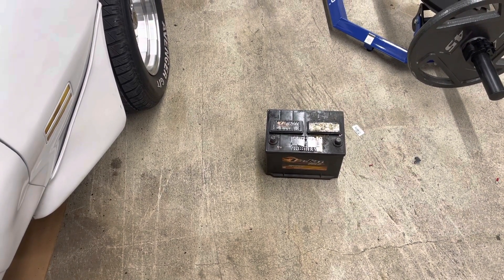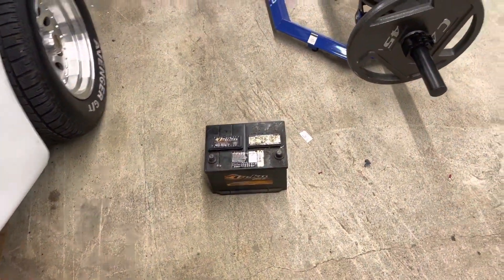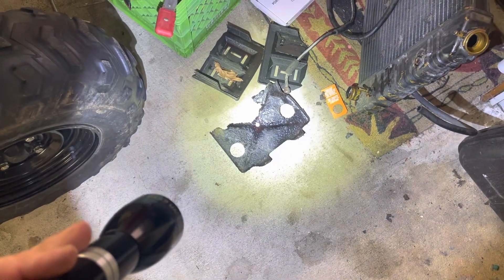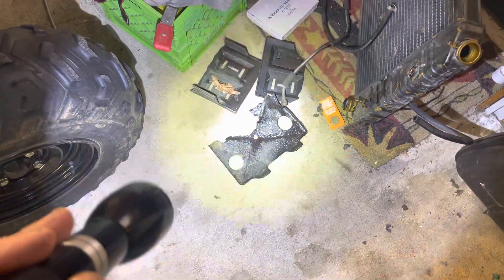Hey guys, Scott here, Pine Baron Craftsman. This little culprit here — we all know what it is. It caused a lot of havoc in these cars because of what's inside of them. This is the old battery tray. Somebody thought it was a good idea to put these plastic, fake, phony covers on — don't look underneath — and I know what it is. It's always the case.